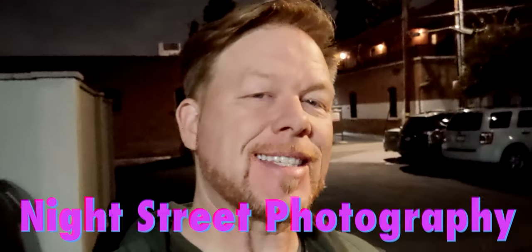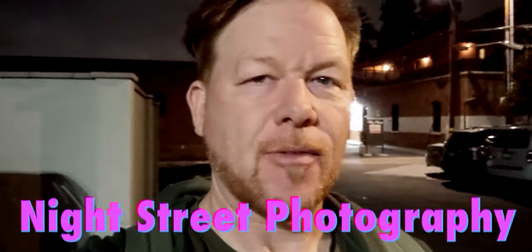Welcome to this video, it's Wes. We're going to be in downtown Orange in the circle doing some nighttime street photography. I'm going to be trying out the Fuji X-T4 with the Viltrox 56mm f/1.4 lens.